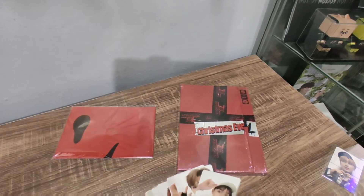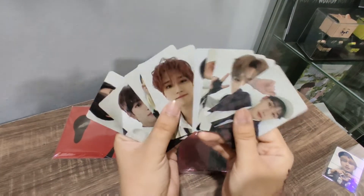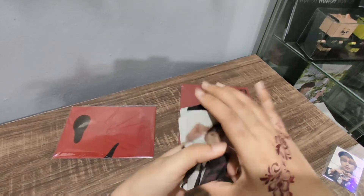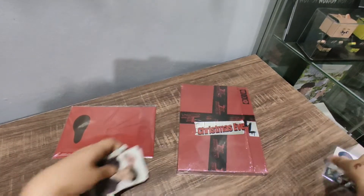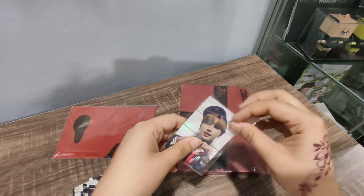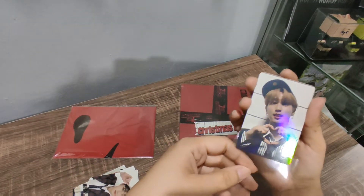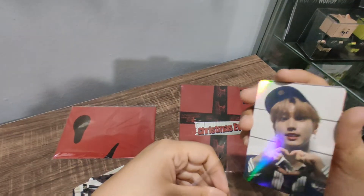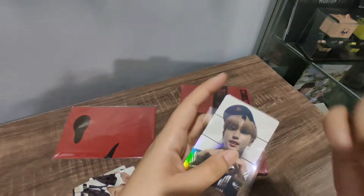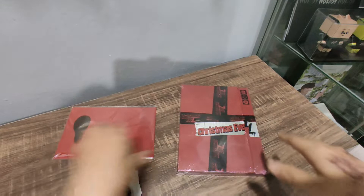Anyways, so I checked it. This is the P.O.B. — eight pieces of the PC. And then this one is the glitter PC, the glitter photocard. Or maybe this is just a random one, because I was reading and they said there's one random photocard and also one glitter photocard. So maybe it's inside.